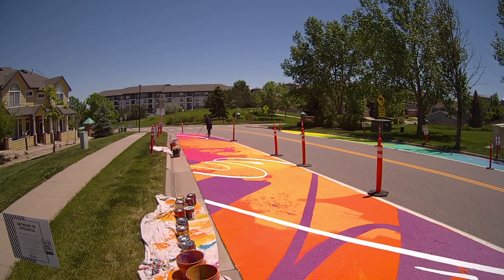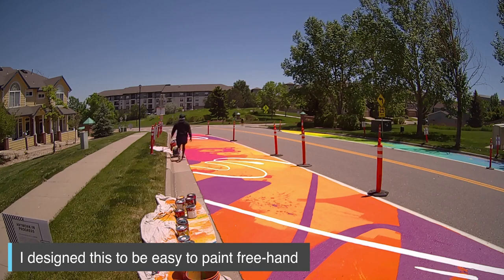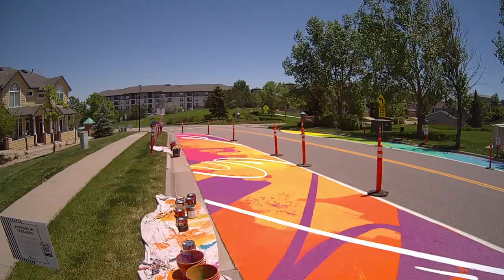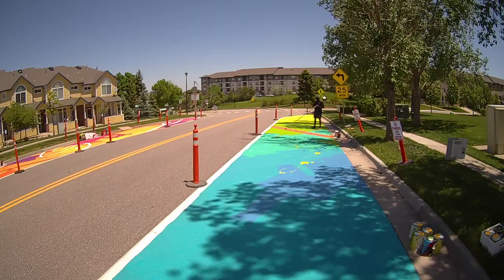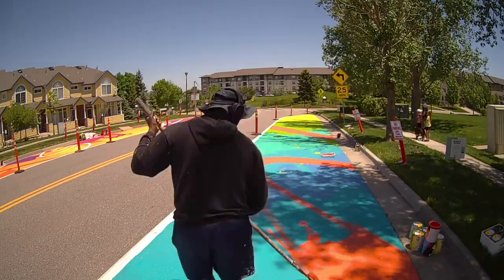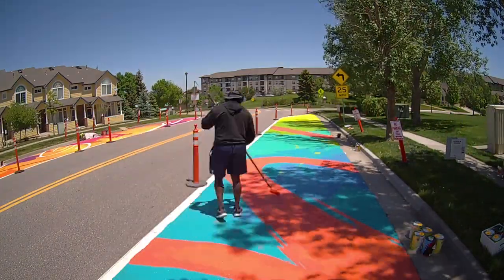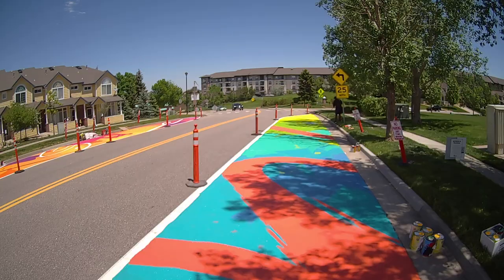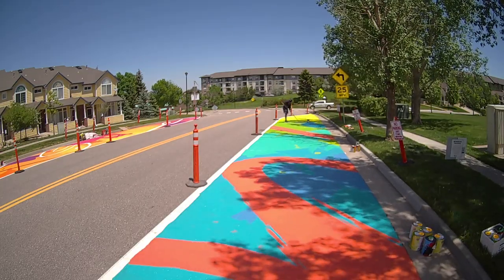It was a fun project where I did a lot of abstract shapes and then went on top with white lines that bring everything together and give it form — just a more interesting color pop. Especially for this area, because this is one of those suburbs where HOA is king and you can't really have much individual expression. Everything looks the same with the same pastel muted colors. So having this really stands out a lot, and people loved it — people got to walk by and check it out.